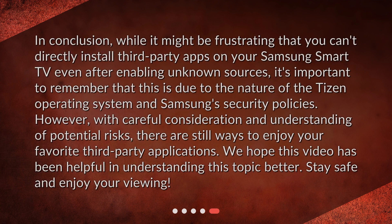In conclusion, while it might be frustrating that you can't directly install third-party apps on your Samsung Smart TV even after enabling unknown sources, it's important to remember that this is due to the nature of the Tizen operating system and Samsung's security policies. However, with careful consideration and understanding of potential risks, there are still ways to enjoy your favorite third-party applications. We hope this video has been helpful — stay safe and enjoy your viewing.